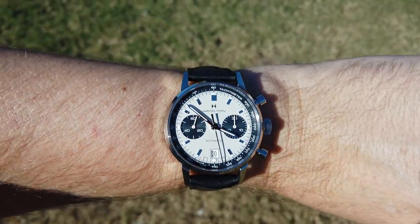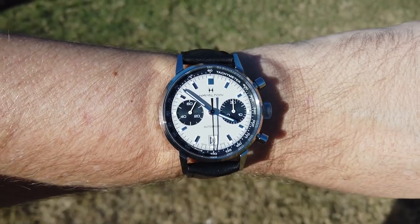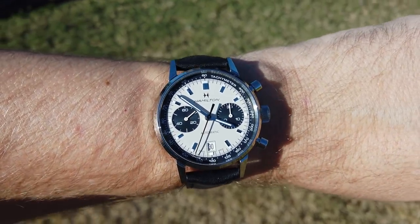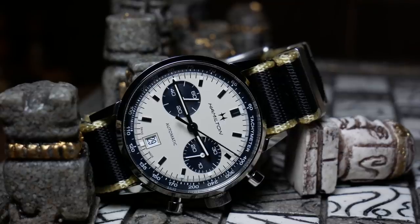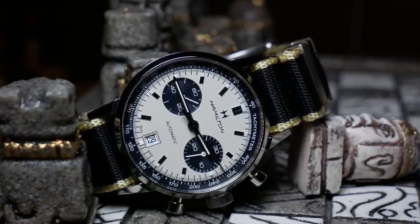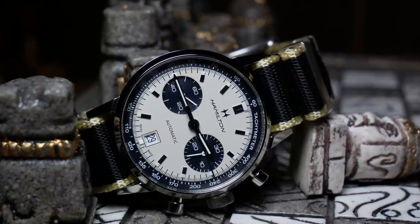I could go on and on about how and why I picked this to be my first grail watch, but I'll save that for a later video. After getting it, there were a few things I wasn't quite expecting, as well as a few things I still don't like about it. But let's dive in and you can see for yourselves.